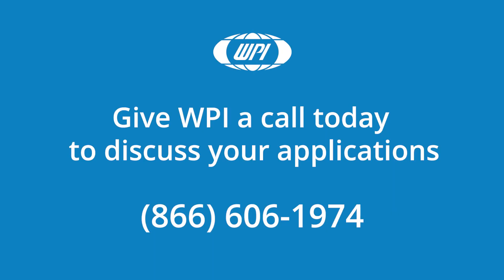If you have any questions about the Peristar Pro or the tubing used with it, just give us a call.